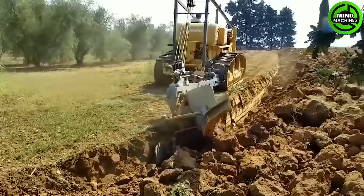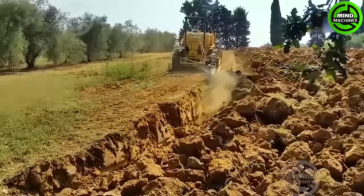Using heavy-duty machinery for deep plowing helps eliminate weeds and pests while improving water drainage for crops.